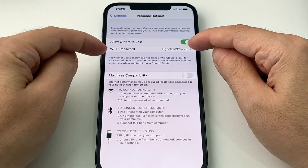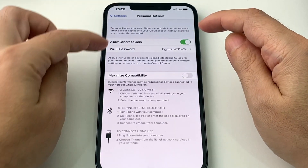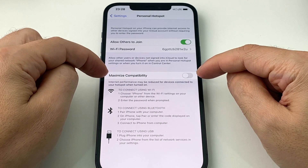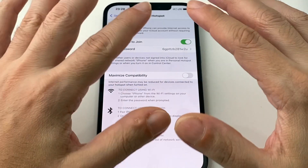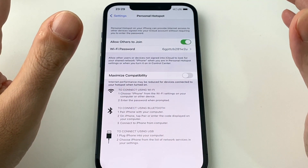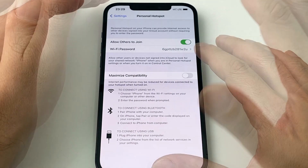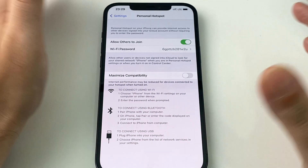Basically, allowing others to join activates the hotspot. Here's your password — you can change it. You also have one other option: Maximize Compatibility. This sets a lower speed, more universal Wi-Fi standard like 802.11b instead of g or something like that. So if you're having a problem connecting, maybe toggle it, but otherwise just leave it.